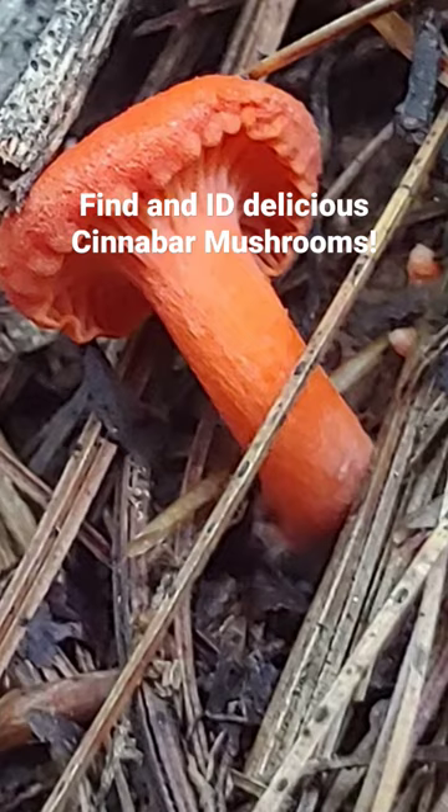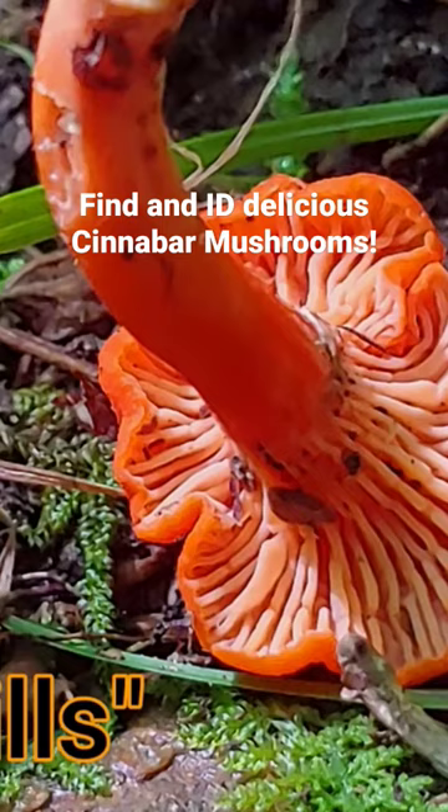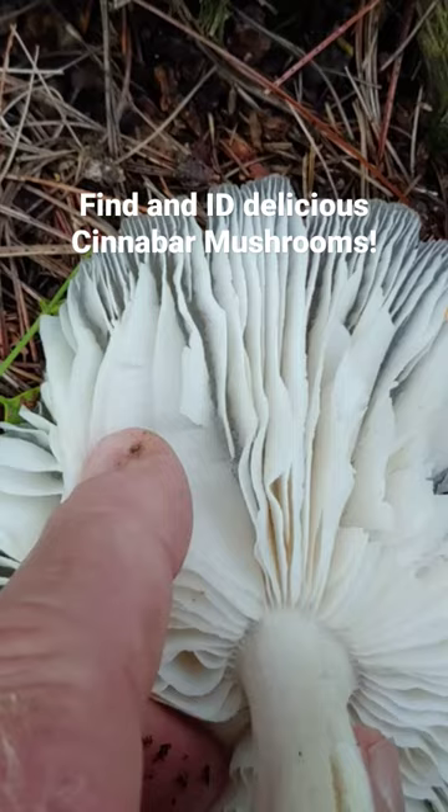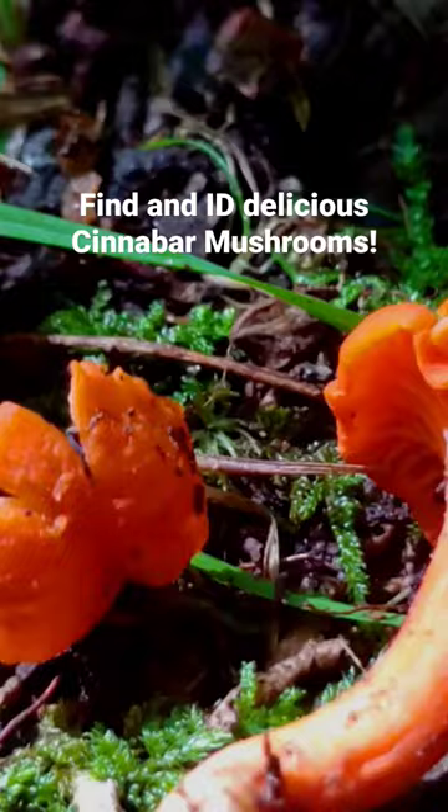If you flip the mushroom over you can see what's underneath, and these are called false gills. These are not real gills like mushrooms have that release spores. They're more just like ridges as a part of the mass of the mushroom, rather than actual gills that produce and release a spore.